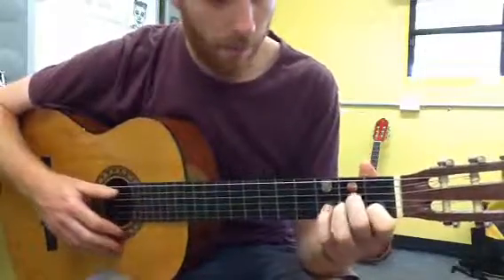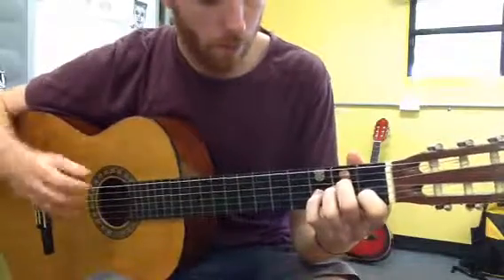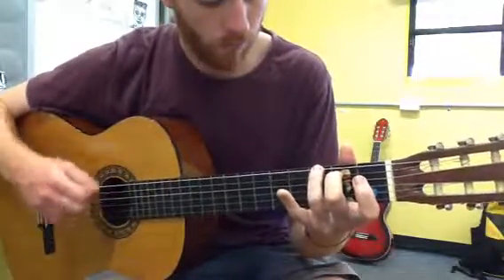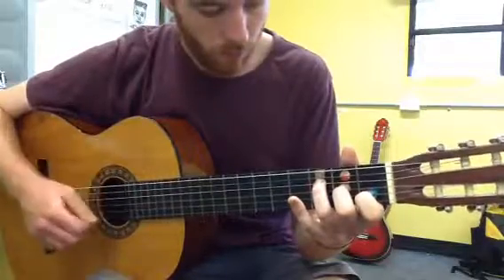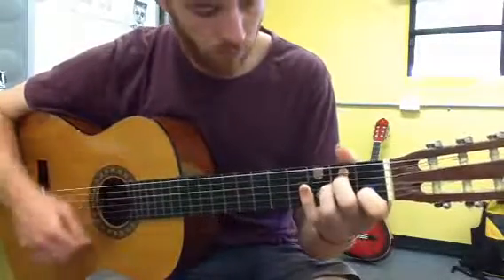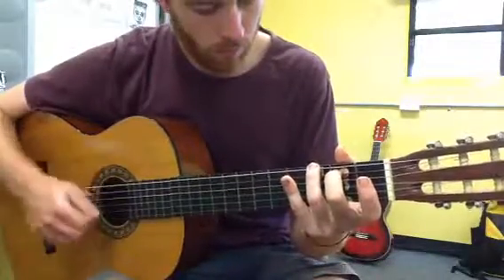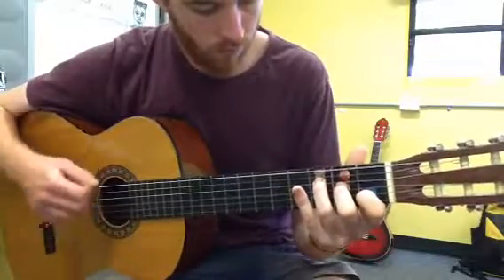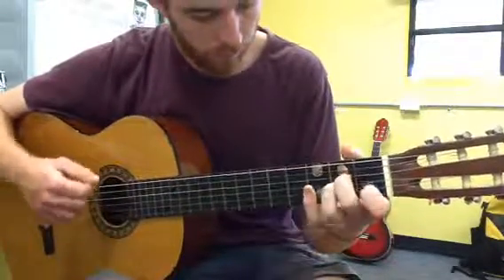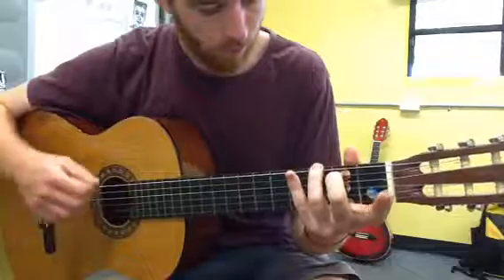So you can practice with me now. A minor — one, two, three, four. Thank you.